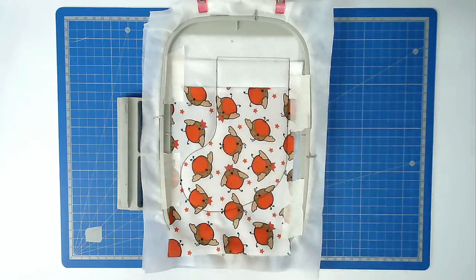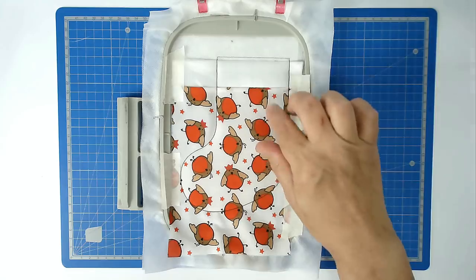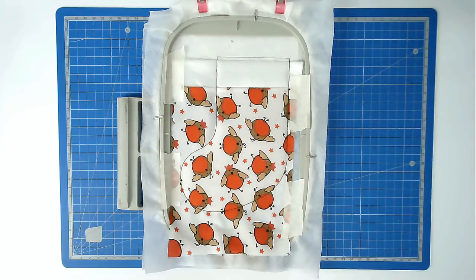Pop your hoop into your machine and stitch round number six — that's going to secure this fabric in place. So that's our fabric all secured. Next is the quilting, so load your thread color for that into your machine. I'm using monofilament so there's no color but you'll see the quilting. Then stitch round number seven.